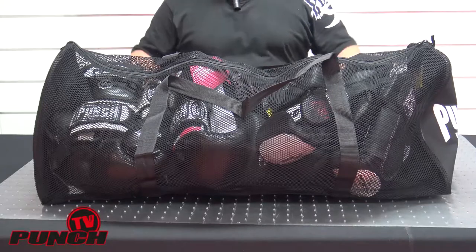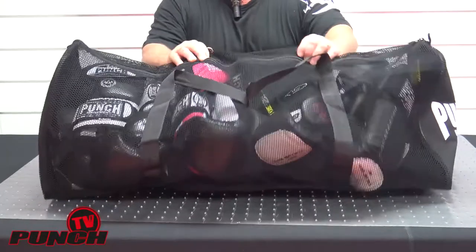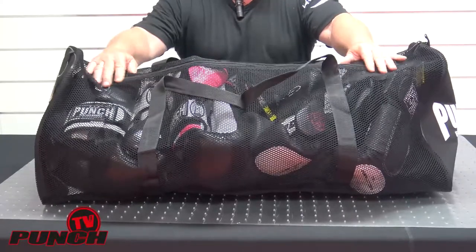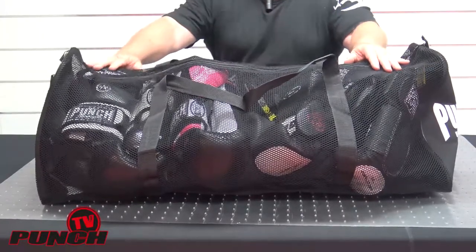Welcome to Punch TV, I'm Bruce Townhill. Here's a review of the three foot mesh gear bag from Punch Equipment. I've filled this bag for you so you can see the capacity of it.